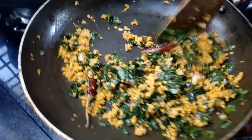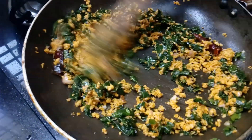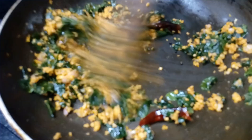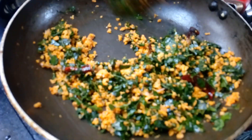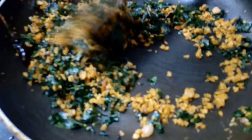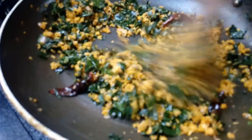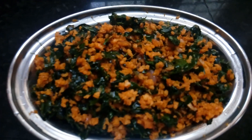I've done a good taste check. Let's mix it for a few more minutes on medium flame. Make sure to keep it healthy and tasty.